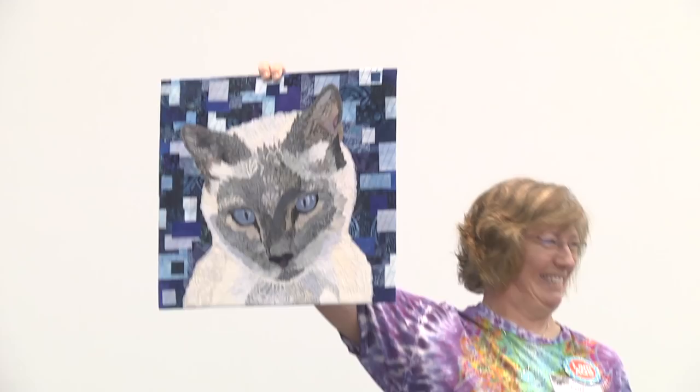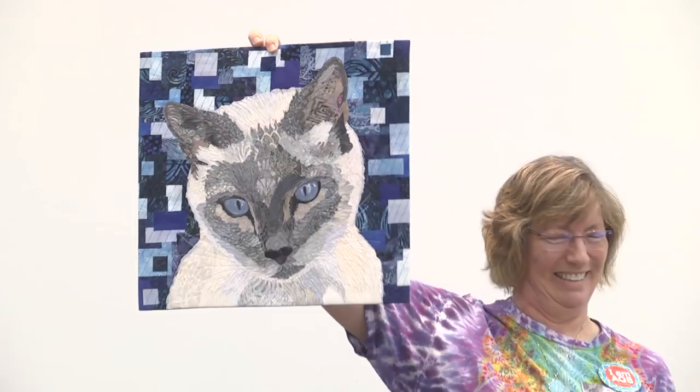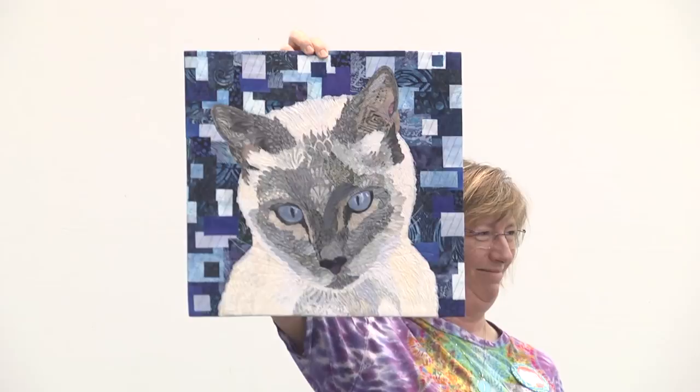Carrie Steck from Woodruff, South Carolina did Bricks Viking Kitty — it's fusible applique with thread stitching. Oh, let me see — that's beautiful.